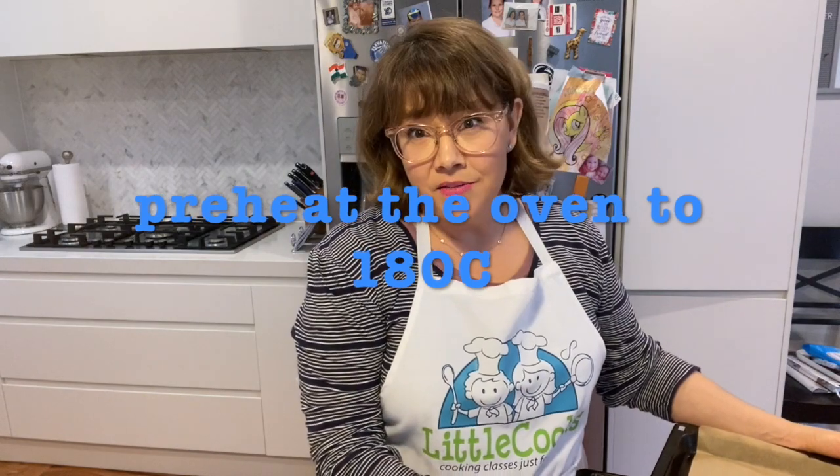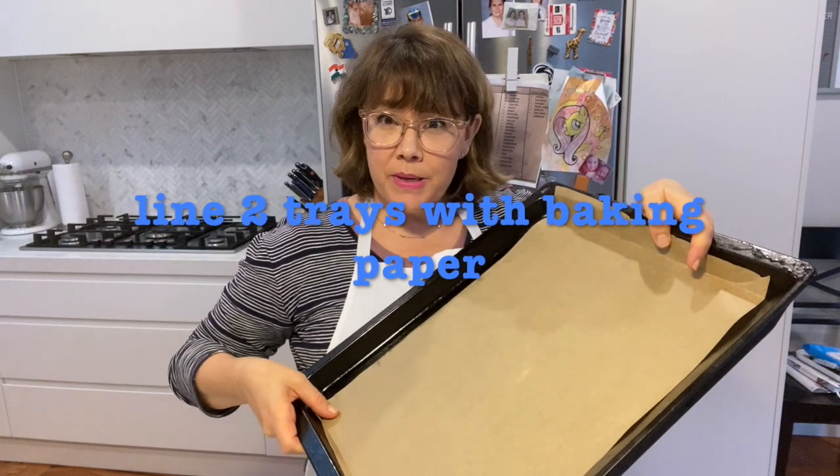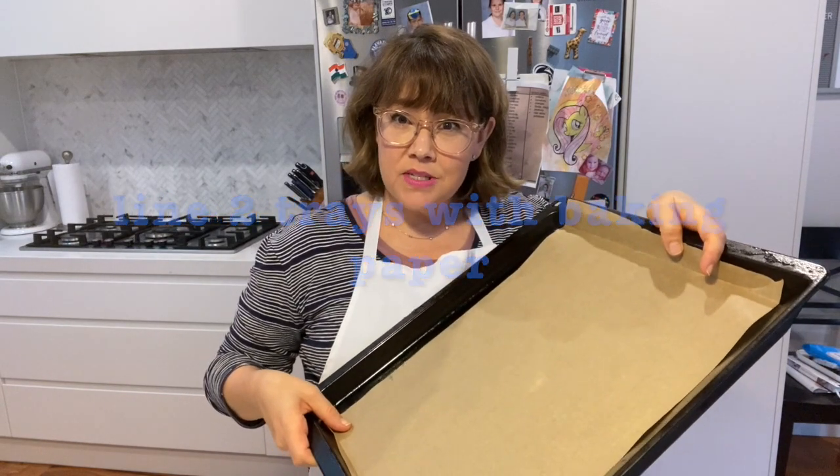Your first step is going to be to preheat the oven to 180 degrees Celsius and line two baking sheets with baking paper so they don't stick to the pan.